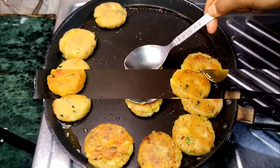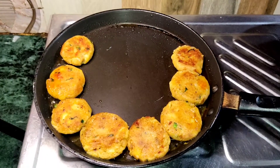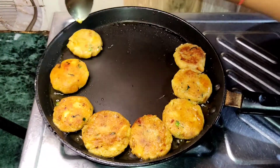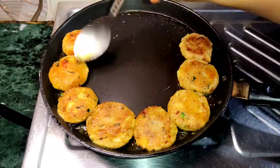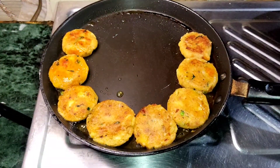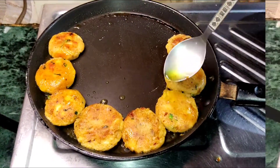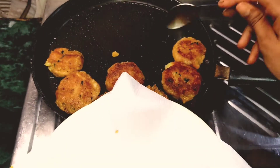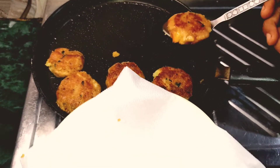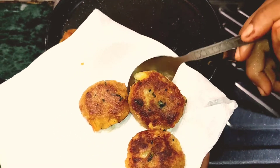Subscribe to my channel for easy recipes and let me know what videos you want to see. Fry for 2-3 minutes, then transfer to a plate. For quick and easy recipes, subscribe to my channel — bye bye!